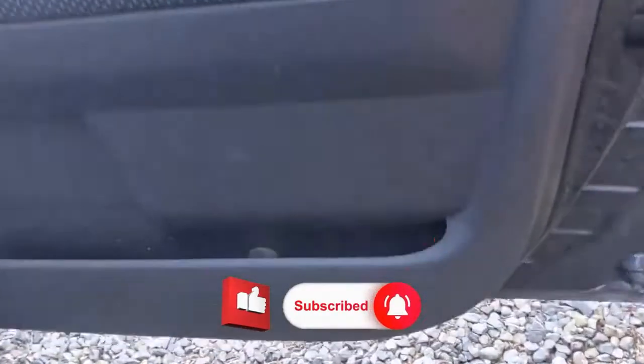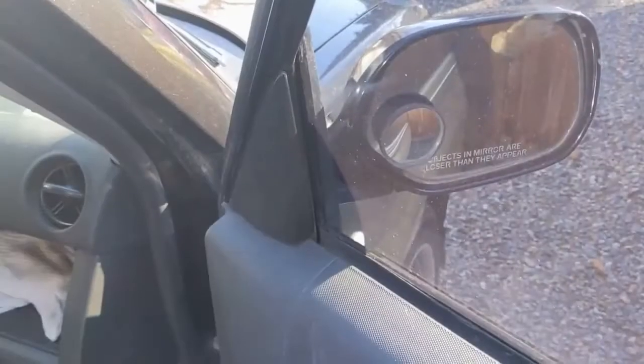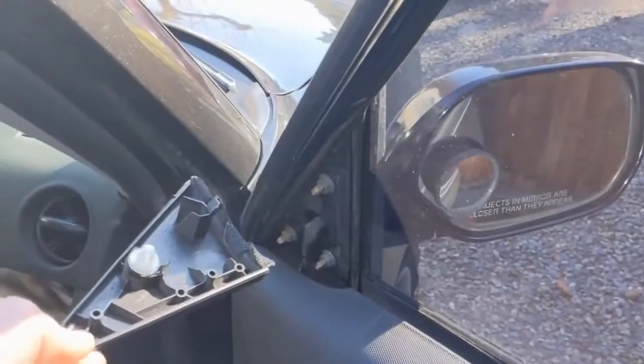Then the panel just pulls from here and the whole thing will just separate — it's just held on with clips. You also want to take this little triangle trim piece off; it's just held in with clips on the back.